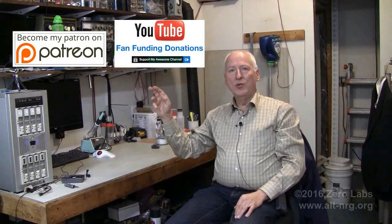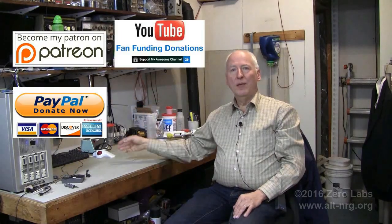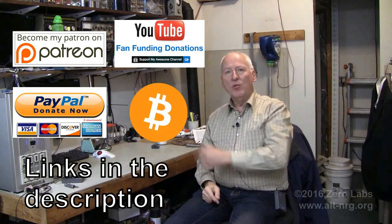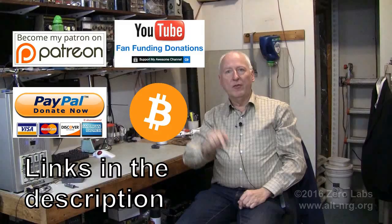Hey everyone, thanks for watching. If you'd like to see more great content like this in the future, right now I need your support more than ever. Please consider a small monthly donation to Zero Labs using Patreon, YouTube Fan Funding, PayPal, and I even accept Bitcoin. Thank you all very much in advance. Peace everyone.